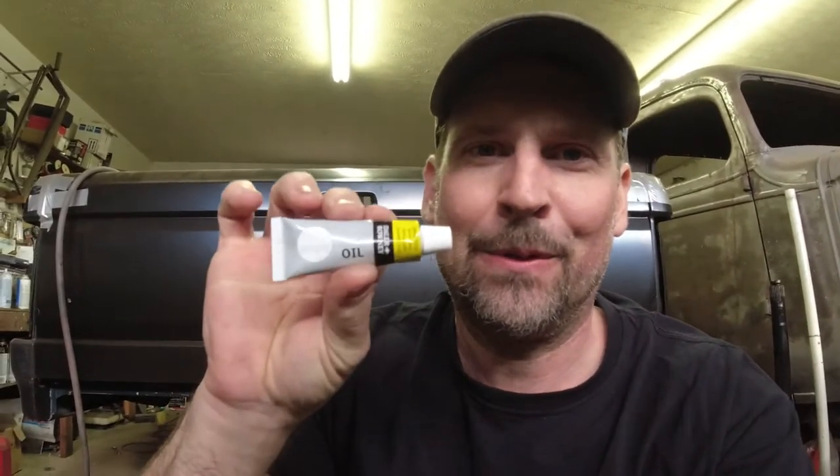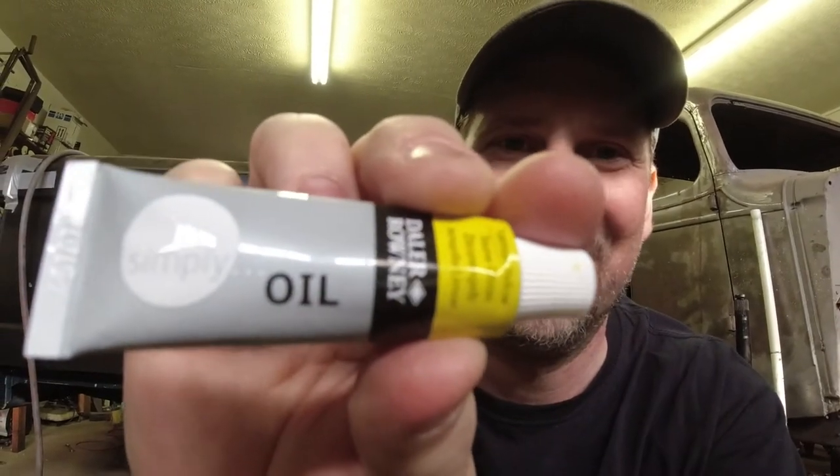Today I'm going to show you an alternative to setting up with paint to mark your ring gear on your rear end. I'm going to use oil paint — just brush it on the ring gear. It works pretty good, so let's do that.